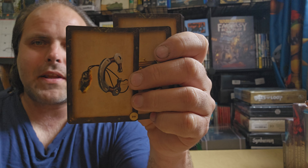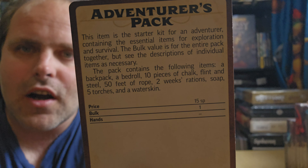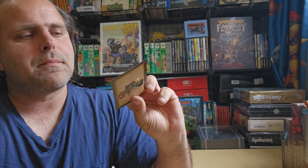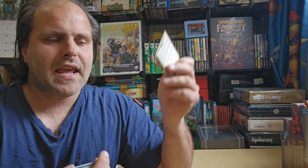A formula book for your alchemist. Flint and steel for sharpening items. And much, much more. These cards have the contents — what's in the card — as well as the price, bulk, and hands: how many hands it takes, what hands, etc.